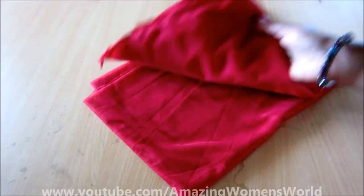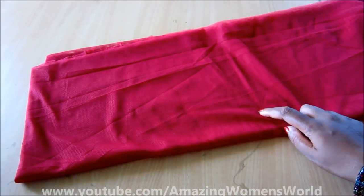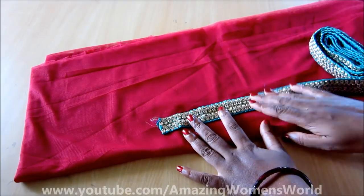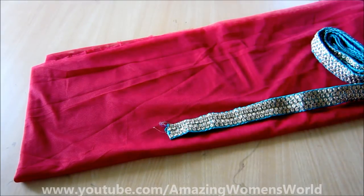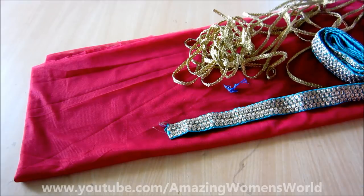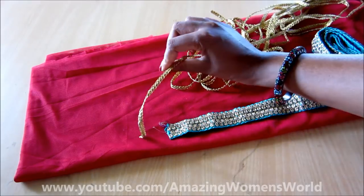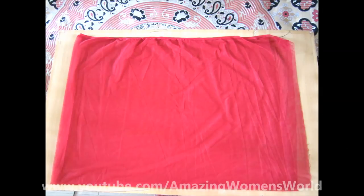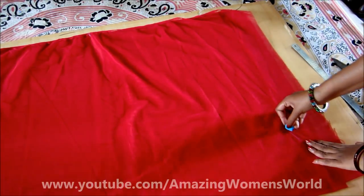So let's quickly start. I'll be using two meters of knit fabric — this is for the adult size — and designer laces for border embellishments. Now give two folds into four layers: that means fold it vertically then horizontally and you'll get four layers. This is how it looks.